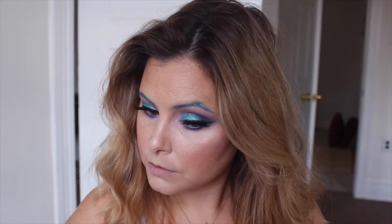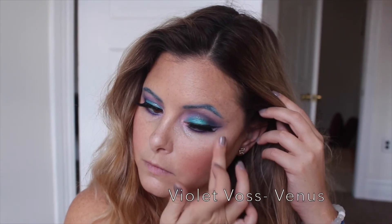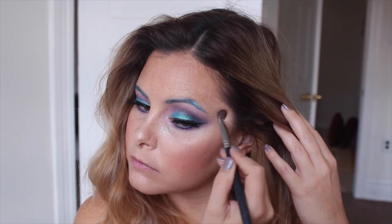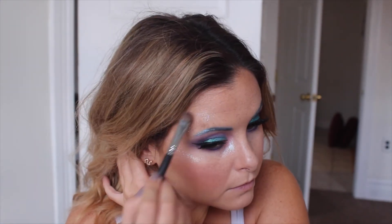I thought this look was missing something more mermaid-ish, so I went in with some glitter glue on the inner corner of my eye first and put this Violet Voss glitter, which is a silver color, on the inner corner, and then did the same to the outer corners. Glitter isn't coming through in pictures which is a shame because it's really pretty.